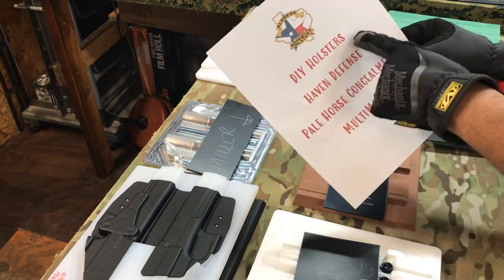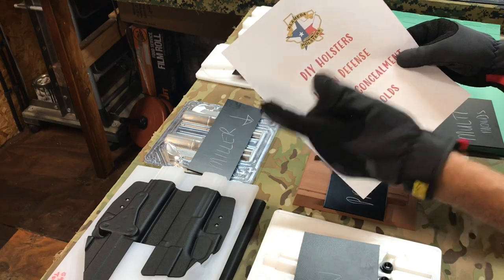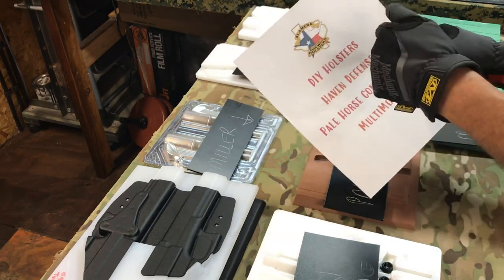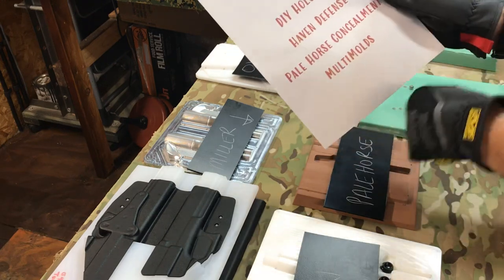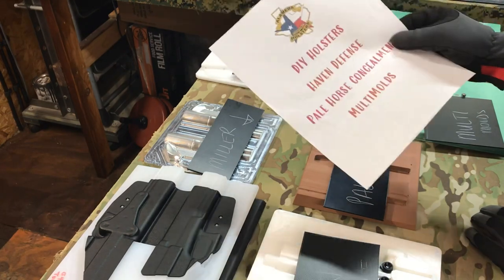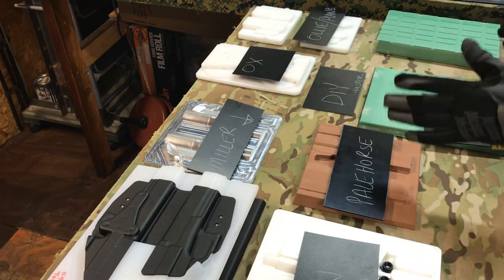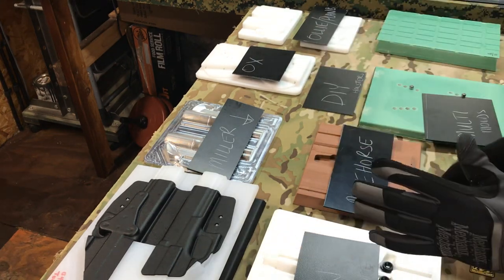DIY Holsters or Moth Molds — right on the money. I love them, simple and easy. I actually sold mine to get into the master series, which we'll get to in a bit. Haven Defense, Pale Horse Concealment, and Multi Molds — those are my go-to companies.